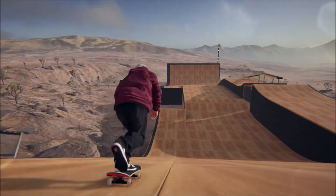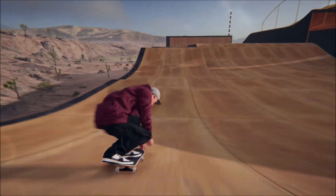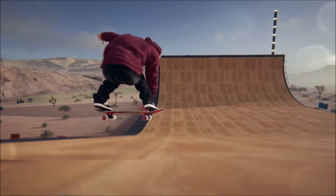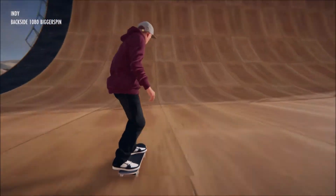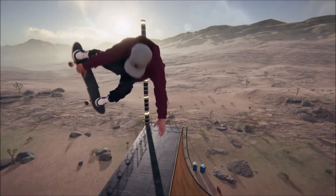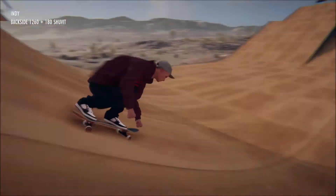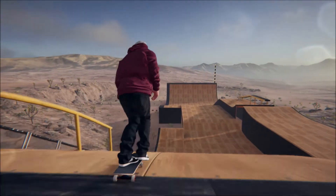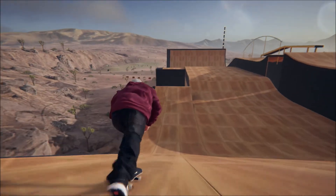Right, so I need to do a big ollie. That's fine - what's that? A 1080. I'll end up here. Okay, it's looking good. 1060 is not bad. I mean I can easily do a 1440, I've done that many times. Let's try going the other way.